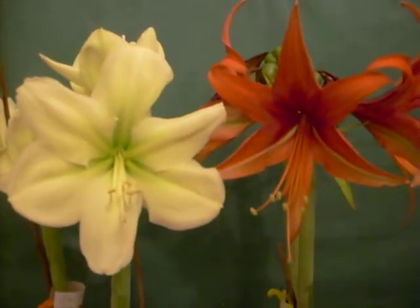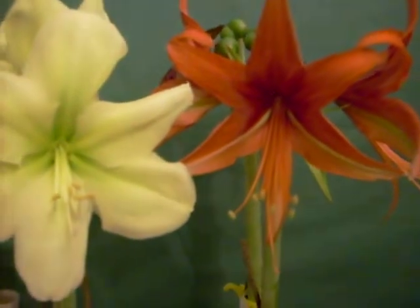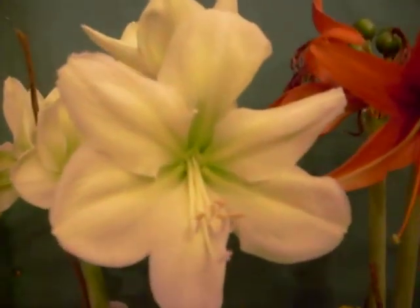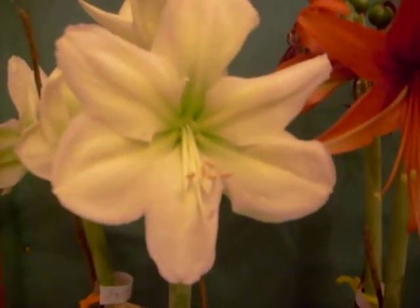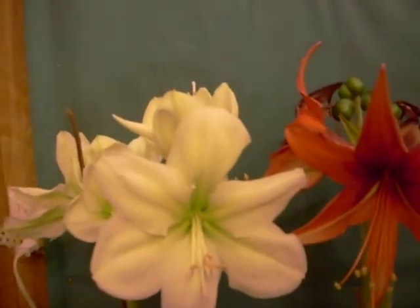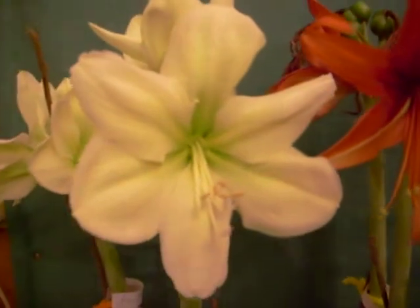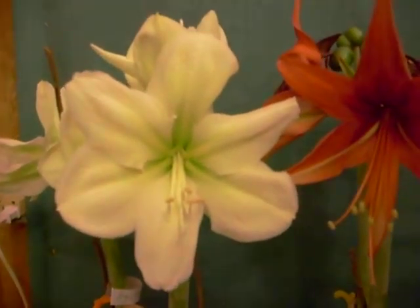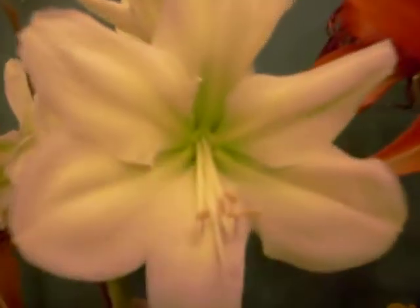Good morning and God bless you. I'm excited to share this video with you today. I'm going to cross-pollinate these two hybrids. The one on my left is a greenish creamy hybrid by the name of Fantasy. It appears a little bit pinkish on the video, but it's not — it's a creamy green with a greener throat.